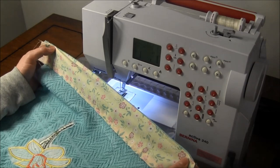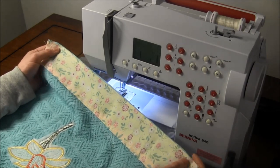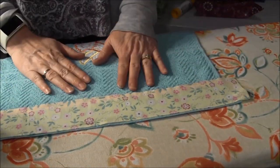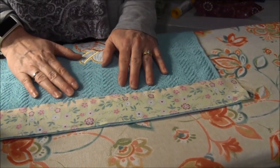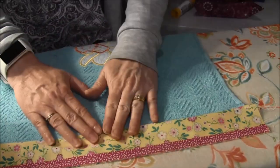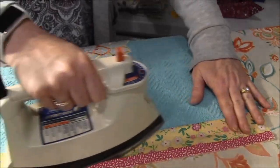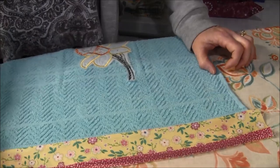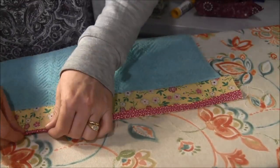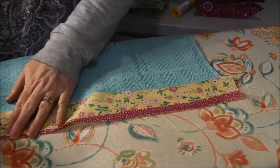So I've sewn that on. Next we're going to go back to the ironing board and I'll show you how to iron this. I'm still on the wrong side of the fabric and the towel, and I will fold this back and iron it down. I also need to iron the little one inch strip that we put on here open.